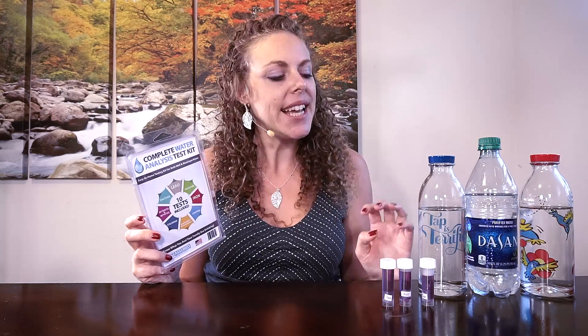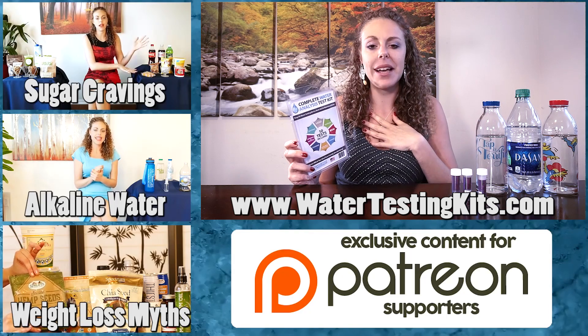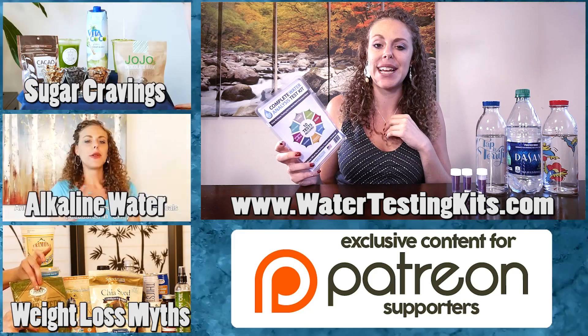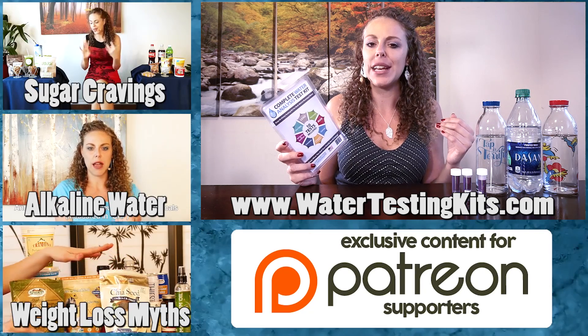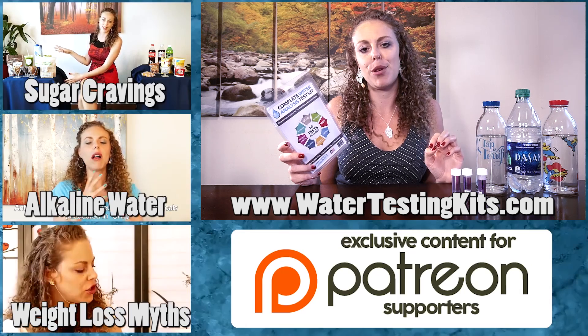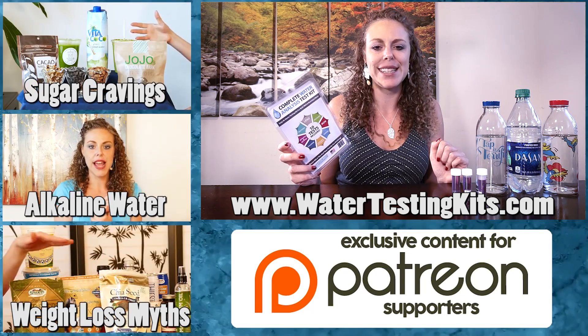Thank you so much for joining me for this video. I want to thank watertestingkits.com for sponsoring this video. I definitely had fun testing these water samples — as I expected, they were all pretty similar, but it's great for peace of mind to see those results. If there's another type of water you'd like us to test, let me know, and if you have any questions or topic requests for future videos, I'd love to hear from you as well.